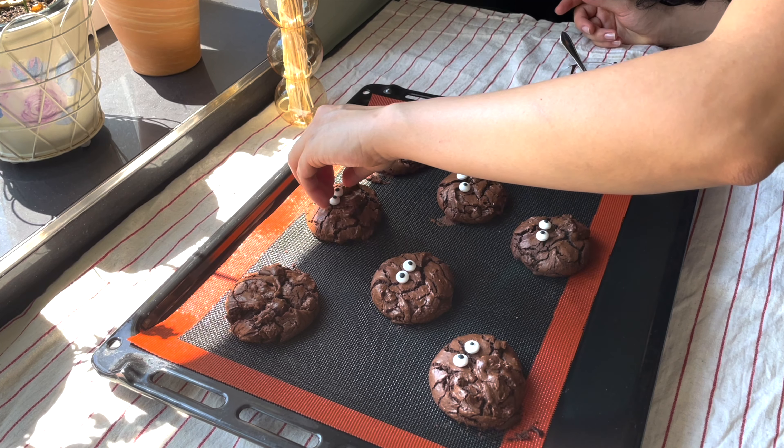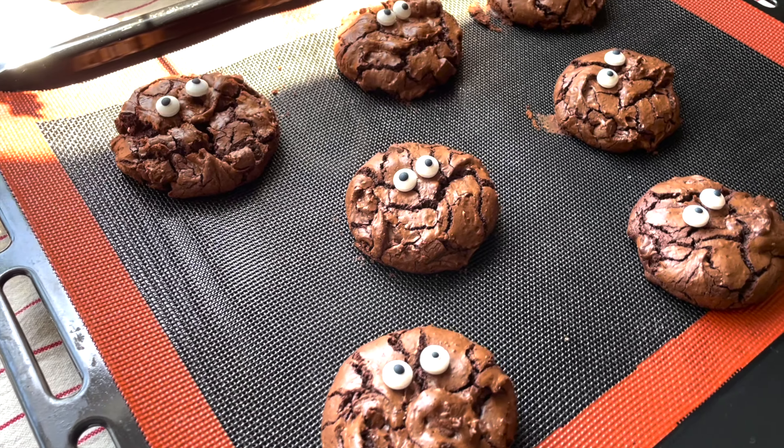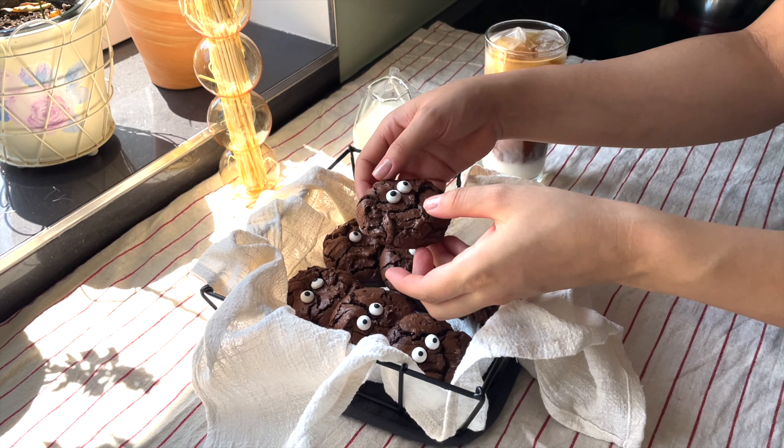There's even a famous line from him — like, now what starts with the letter C? Cookie starts with C! Anyway, all good things must crumb to an end.